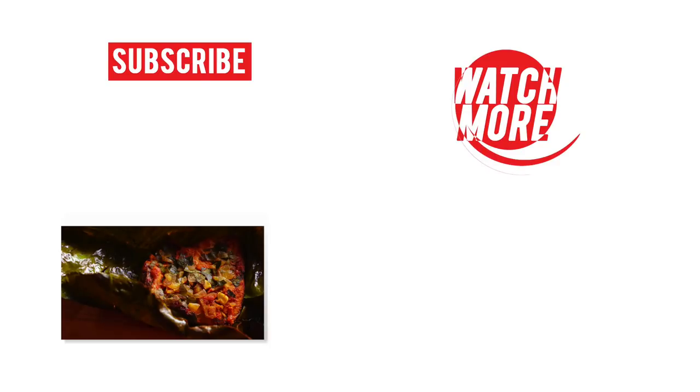If you like all these recipes, please do subscribe to our channel and come back for more recipes.